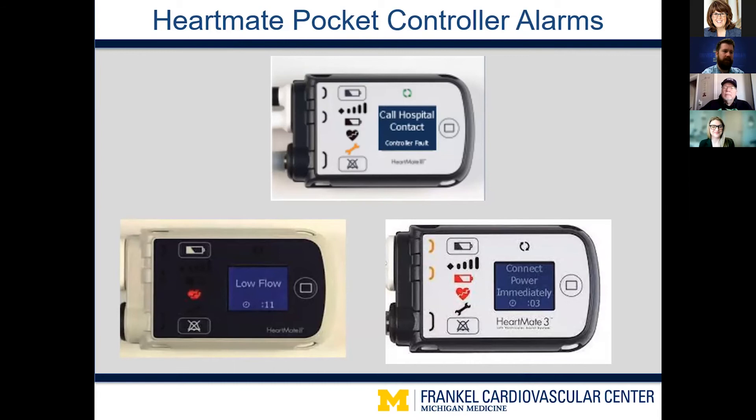In the lower left we have a low flow alarm with the red heart illuminated, and notably the green pump running symbols are not on — indicating the pump is not running, which contributes to the low flow. In the lower right we have the situation where all power has been exhausted. The controller is saying 'connect power immediately,' both cable disconnect half-moons are illuminated yellow, the red battery is illuminating, and the red heart is also illuminated. The green arrows are not lit up, confirming the pump has stopped because the patient ran out of power completely.